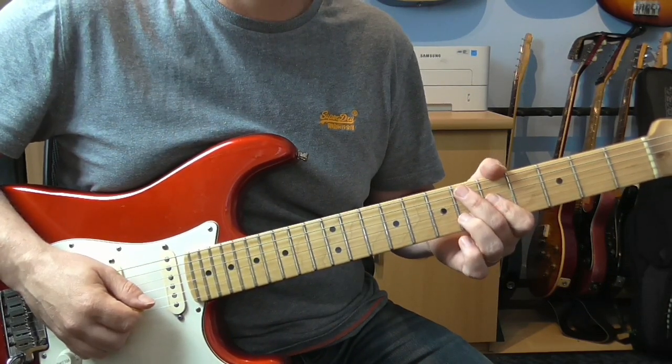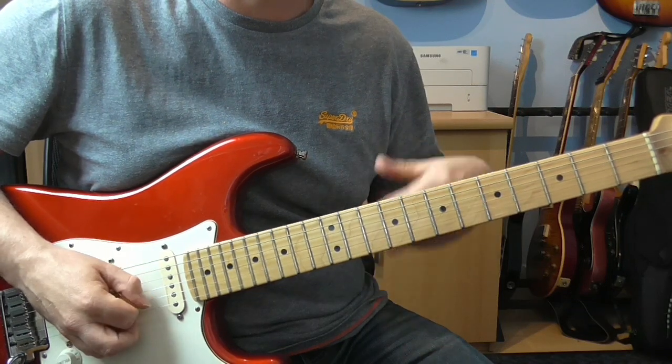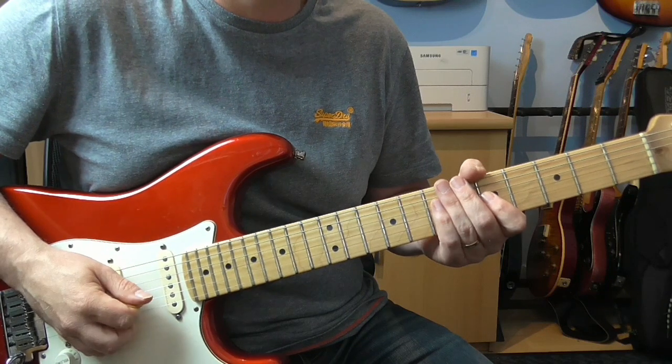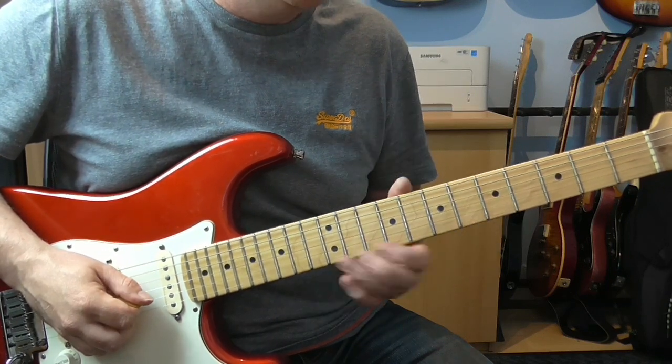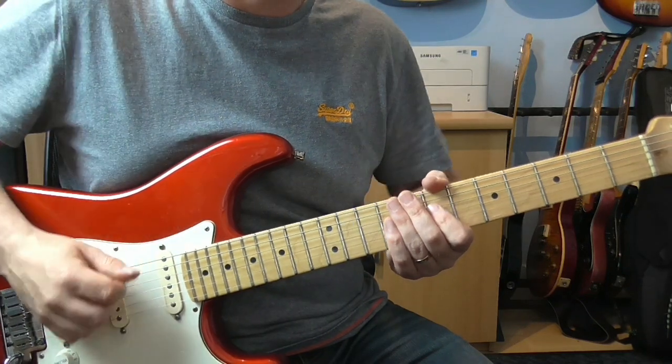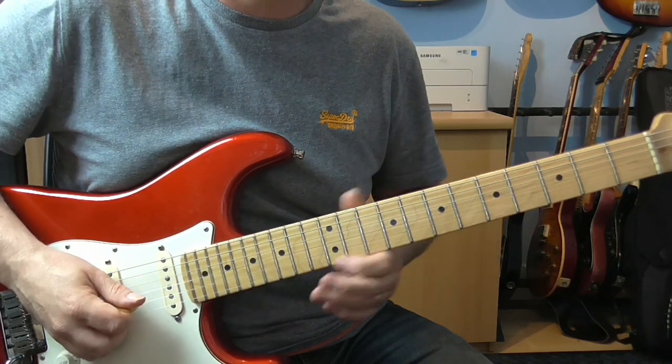It's probably worth mentioning that most of this is kind of a shuffle or swing feel. So it's almost like a 12-8 sort of feel on the drums. A lot of these eighth notes are swung. You'll hear it in the play throughs anyway, so I don't think I have to go into too much detail on that.